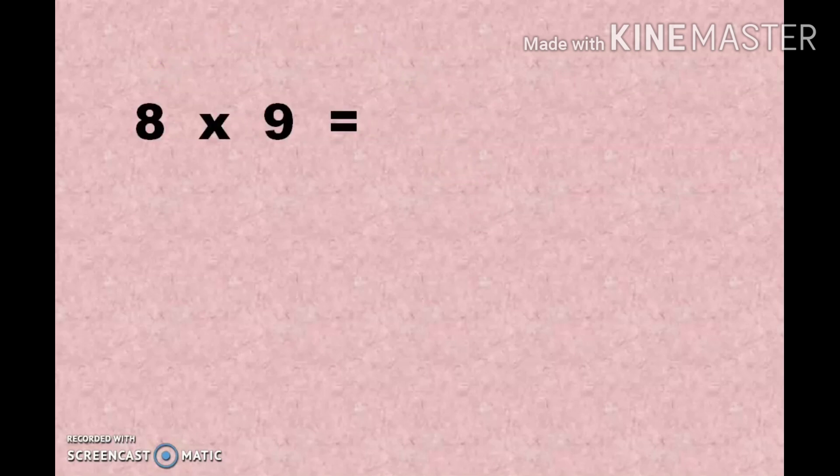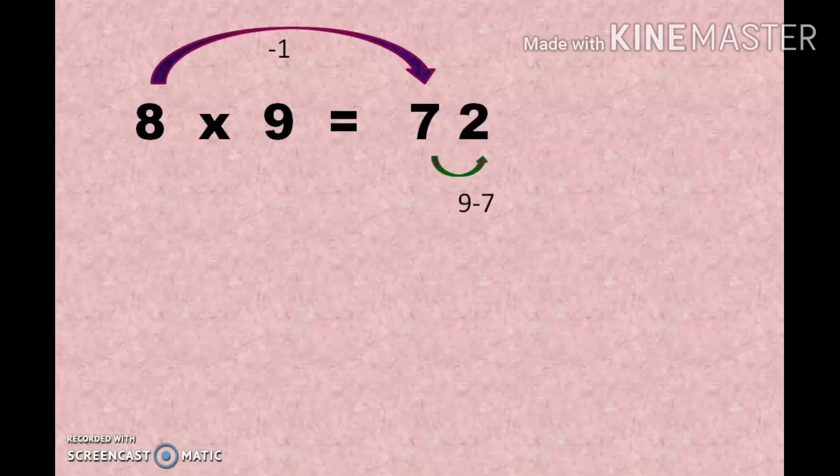Here is 8 into 9. First step: subtract 1 from 8 to get 7 — that is the previous number of 8. Second step: subtract 7 from 9, which gives 2. So 8 × 9 = 72. If you understand this concept, you can multiply any number by the 9 series when the number of digits are the same.